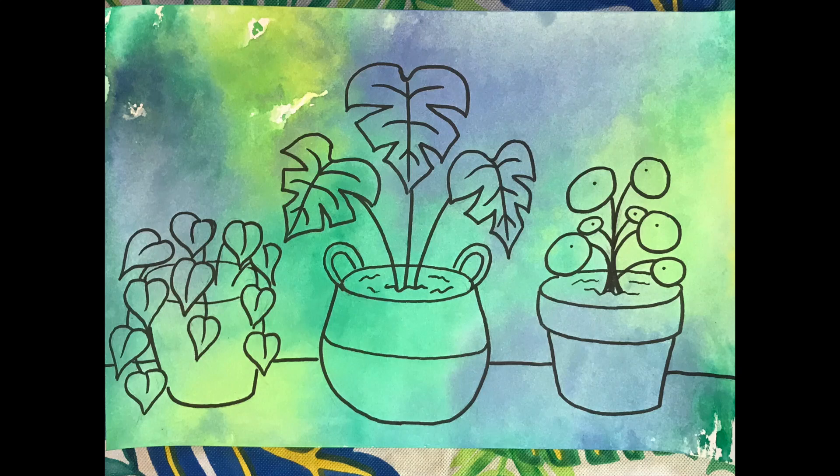Hey there my artists! Today we're going to learn how to make a smaller things marker print. It's easy to get caught up worrying about a lot of the big things going on during a time like this, so I want us to take a moment to appreciate the smaller things in life.